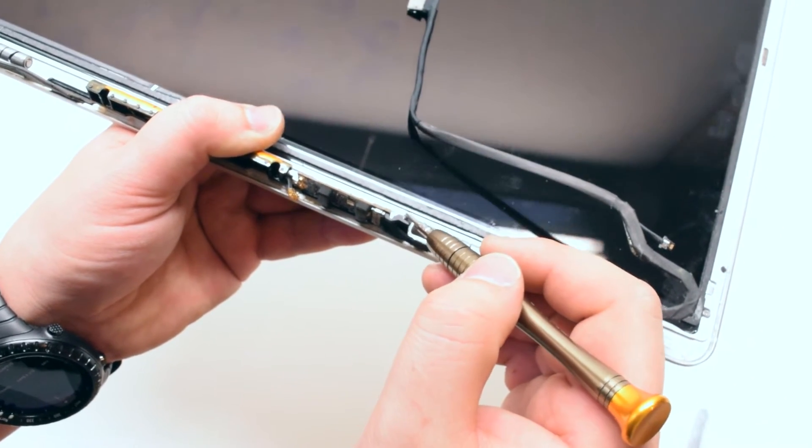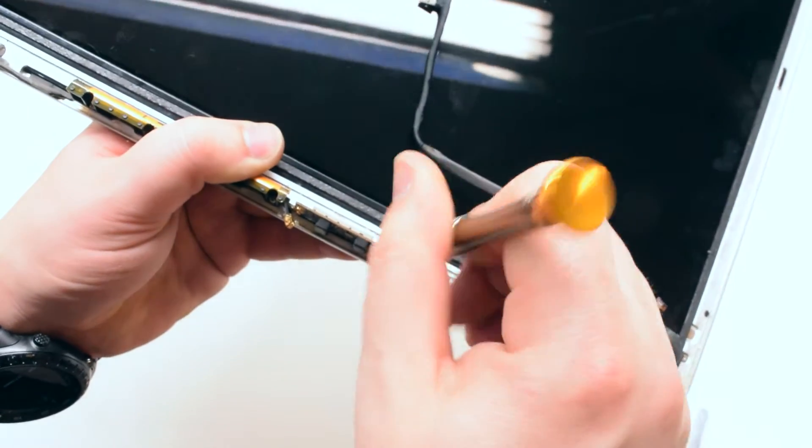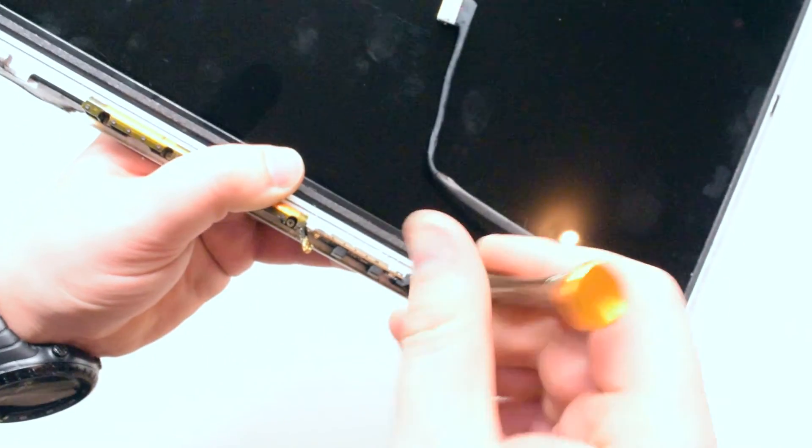This can be done much easier if the entire unit is laying down, but for the purpose of this video I wanted to get a better angle.